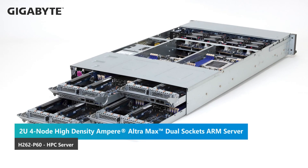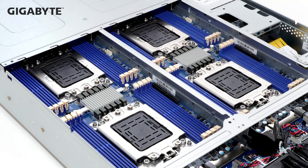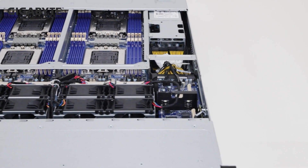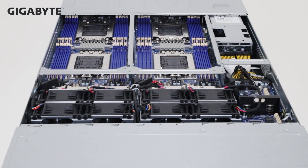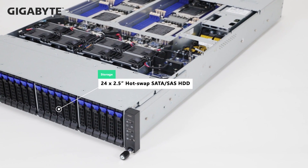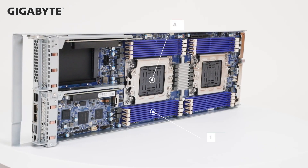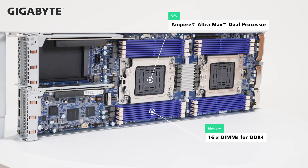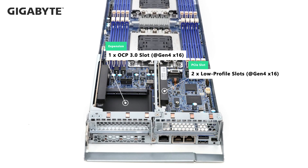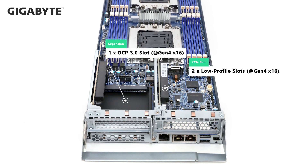Gigabyte H-series servers use a high-density design for more computing performance. In the same 2U form factor, there are four computing nodes that share storage, cooling system, and power supply. The H262-P60 is the world's first high-density server based on the Ultra Max solution. With a SATA controller on board in each node, the P60 can support a total of 24 2.5-inch SATA/SAS drives in the front. With the half-width motherboard design, each node still has dual processors and 16 DIMMs. On the rear I/O, each computing node features two low-profile slots with PCIe Gen 4x16 and a single OCP 3.0 slot.